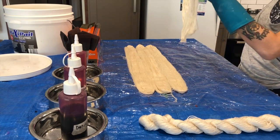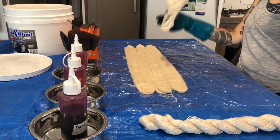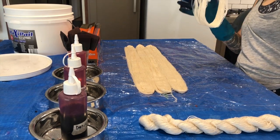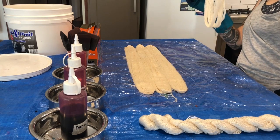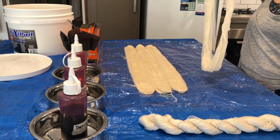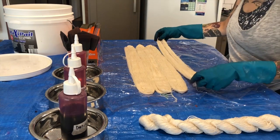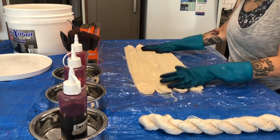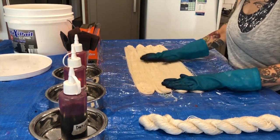It didn't quite go to plan — I had some unexpected results. Watch on, because this is also a really great tutorial for learning how to dye weft. If you're dyeing multiple wefts and you want them all to be exactly the same, this is a great tutorial for how to do that. Let's get started.